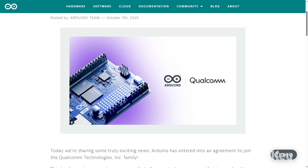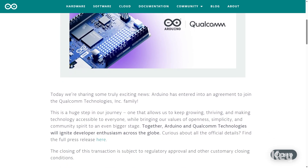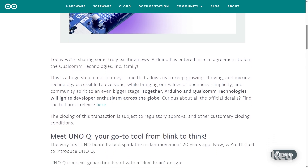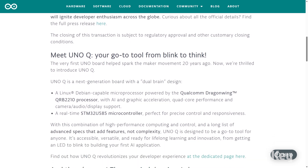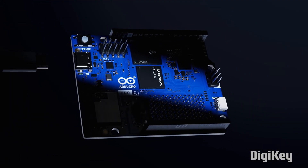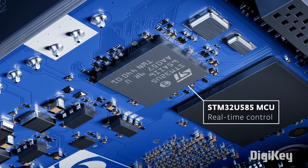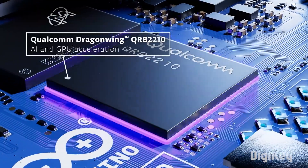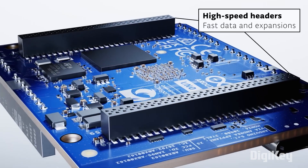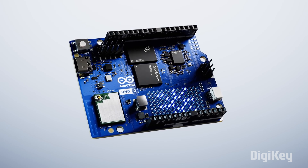In Arduino news, the company has entered an agreement to join Qualcomm Technologies. In a press release from Qualcomm, they state that Arduino will retain its independent brand, tools, and mission, while continuing to support a wide range of microcontrollers and microprocessors from multiple semiconductor providers. Only time will tell what impact this has on the Arduino ecosystem and the open source community around it. What we do know is that we have a new board to play with — the Arduino Uno Q, announced on Tuesday, which includes a Qualcomm Dragon Wing processor with AI and graphic acceleration.